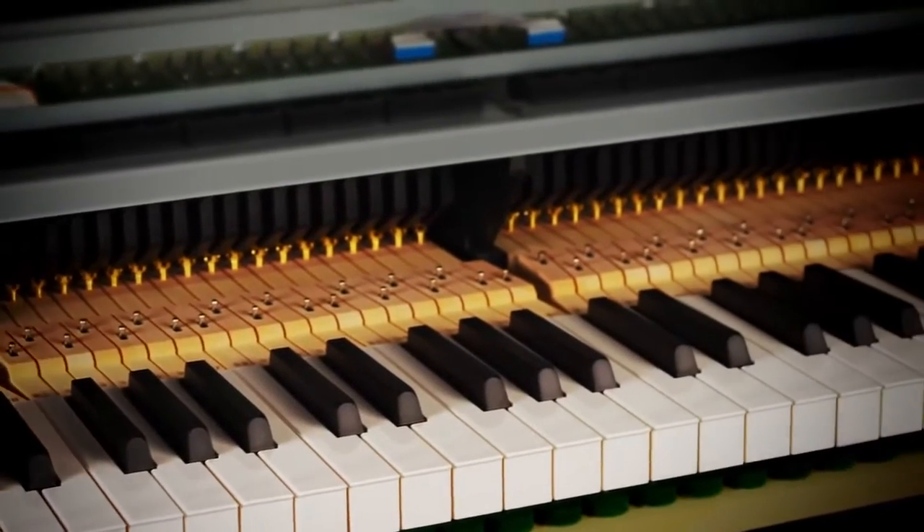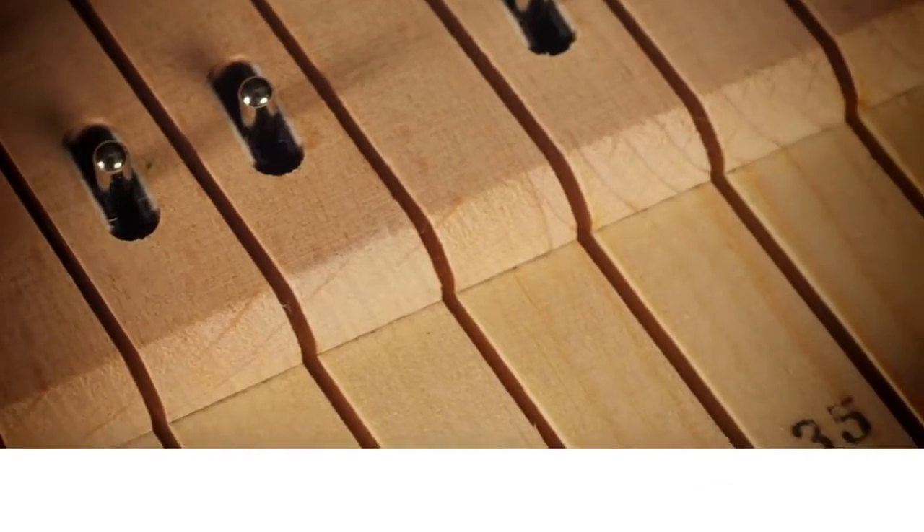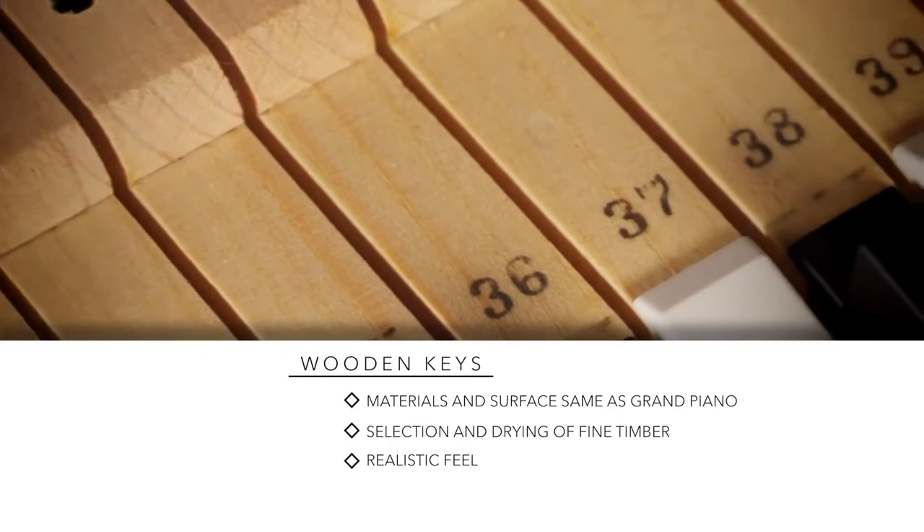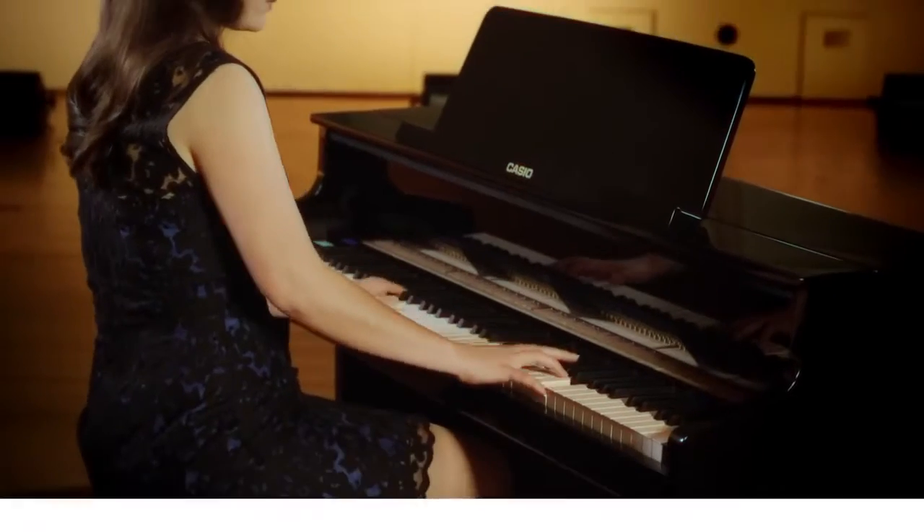To create the wooden keys, the material, manufacturing process and key surface is the same as for Grand Pianos. This includes the selection, drying and machining of the key's natural timber.